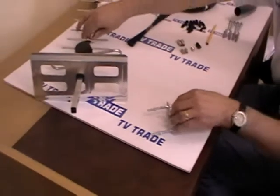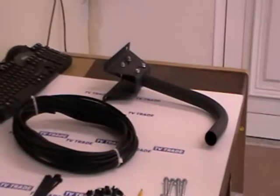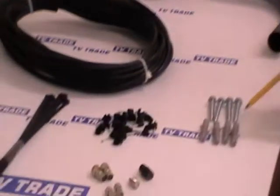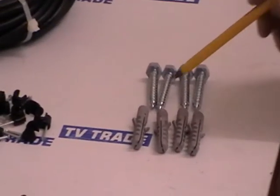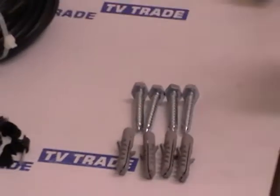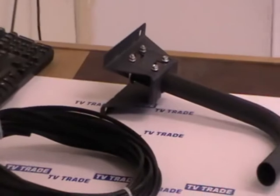Moving on to the actual bracket itself — this is a bracket that comes with a satellite dish, ideal for mounting onto a wall using these plugs and bolts. We drill a 10mm hole, push four plugs in, and then use a 13mm spanner to firmly clamp this onto the wall. We then rotate this arm into the position we want and lock it into position using either a 10mm socket or spanner.